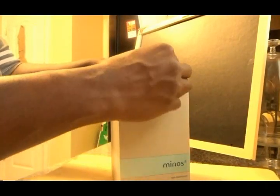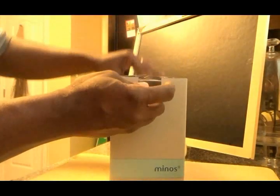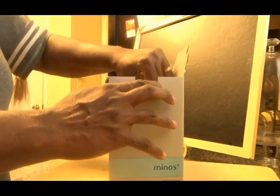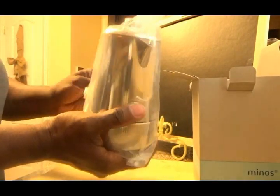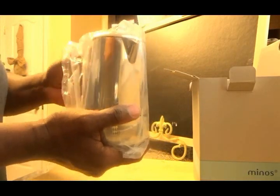Now I was considering purchasing an espresso machine, and then I was contacted by Meno's Living to try and review their Meno's mocha pot. As you can see, this is a really cute pot — it is 100% stainless steel and it has a beautiful design.